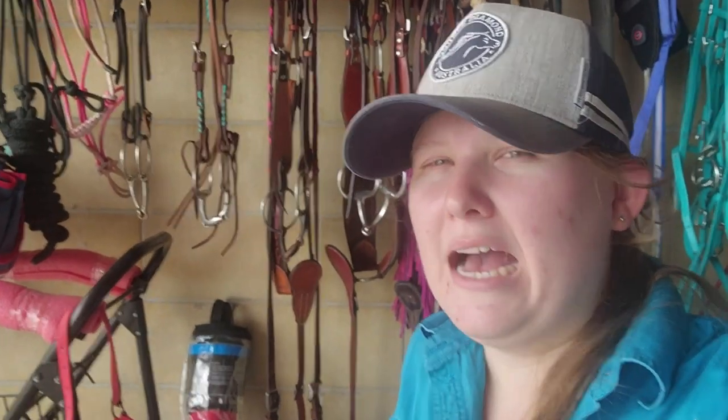My first aid horse box lives in my tack room. This is just where everybody in my family knows where to go if I'm not home. This is just what I keep in my first aid box for the horses. Obviously there's a whole bunch of different things you can pop into it, but this is just what I've got — other people are different, but this is what I've found I have needed.